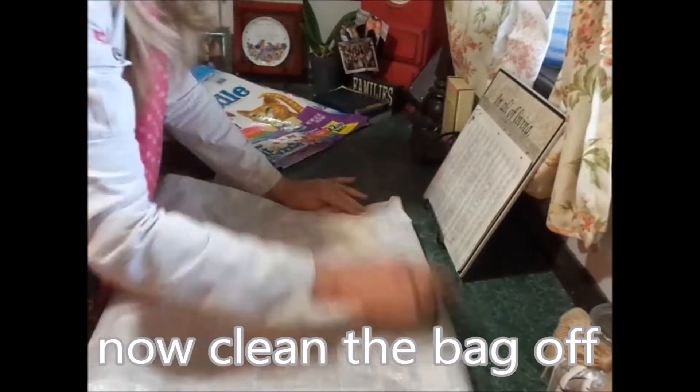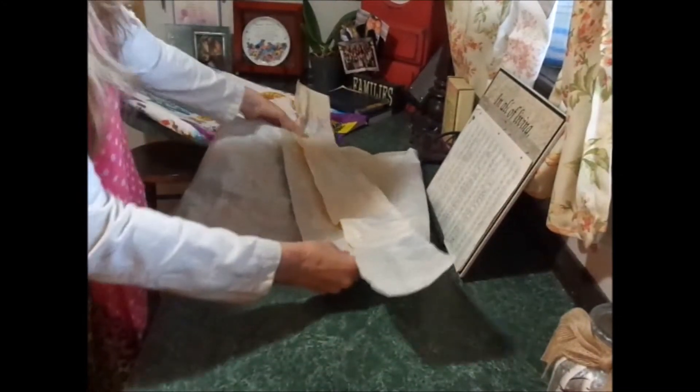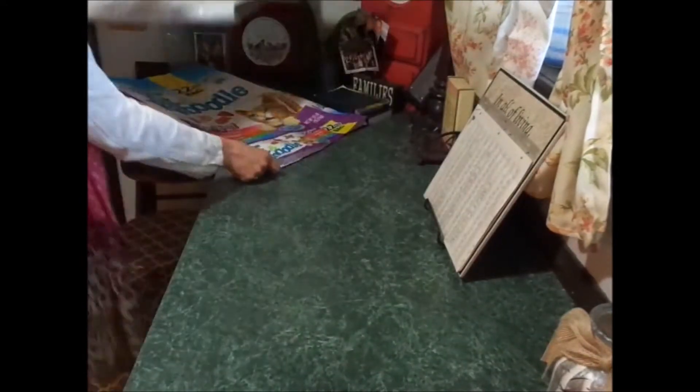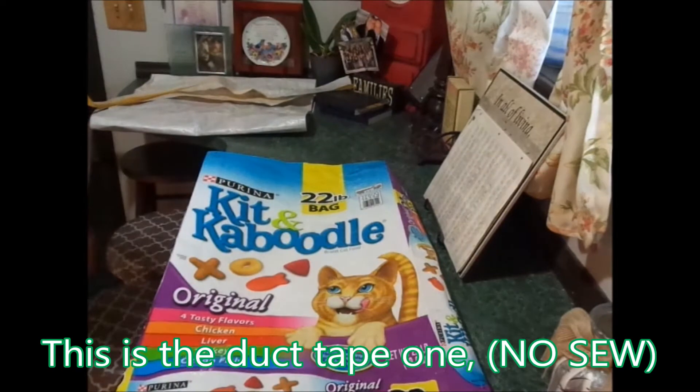We're just going to sew along here. That's going to be the sewn one.